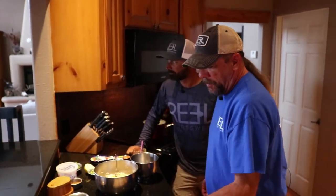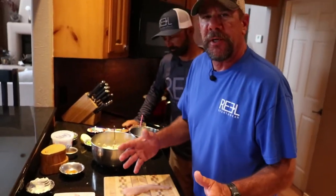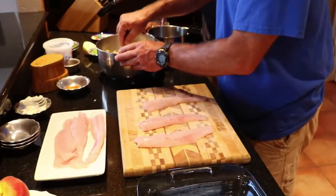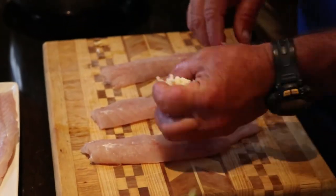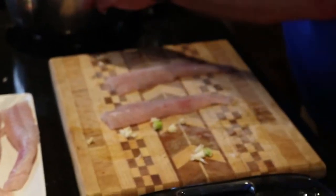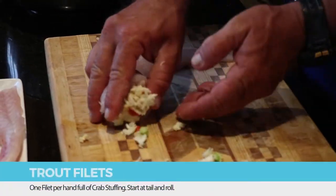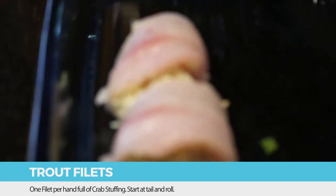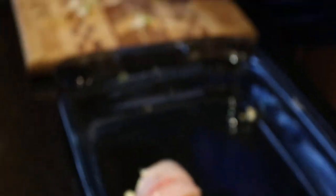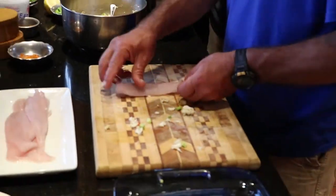I'm going to roll these trout fillets up in what we're going to call a pinwheel with the crab stuffing. Don't be shy at home — use your hands when you cook. Cooking is all about feel, appearance, and taste. Roll it up nicely, start with the tail side first, finish with the head in. Just make a nice little lump of crab meat. Press it in from the sides. Don't worry about making it perfect — we're not building a church here, we're making food. Good food for good family and good friends — that's what it's all about.